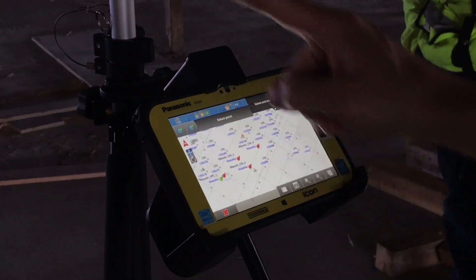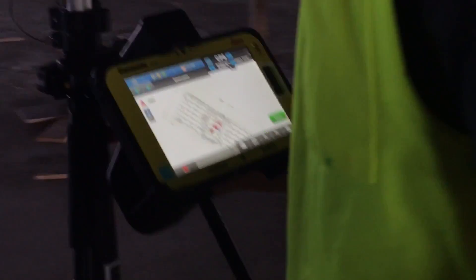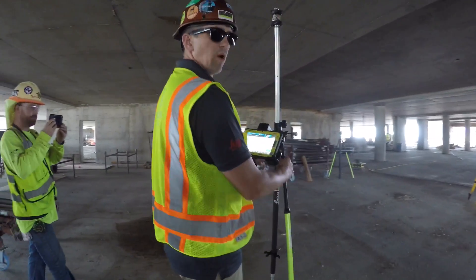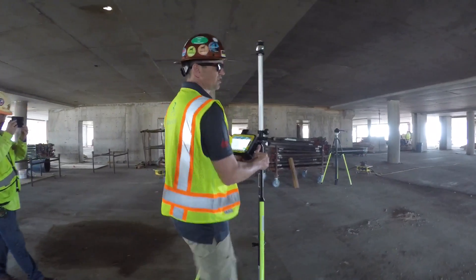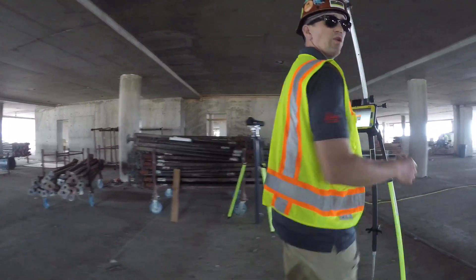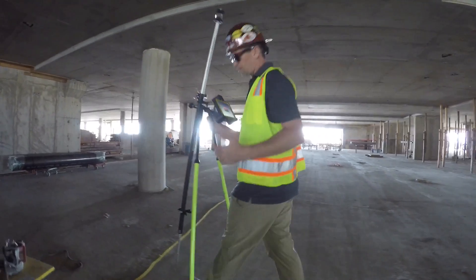We're going to select our next control point, which is right over here — CP6. We want to physically walk to it. When we walk to it, we want to make sure we walk nice and steady so the total station can find us and continue tracking. When you get really close to it, if you move too fast, it will lose track, like we just did.